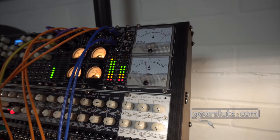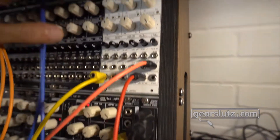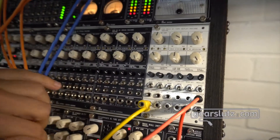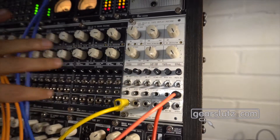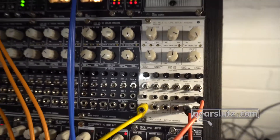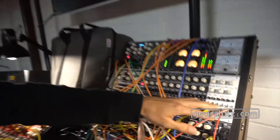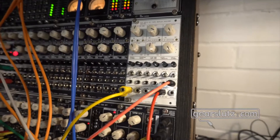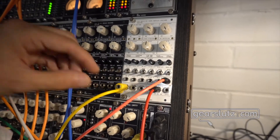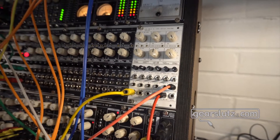We also brought the new Electro-Harmonix MEL9, which is a Mellotron synthesis engine. It's based on Mellotron synthesis — typical Mellotron sounds like the clarinet, the saxophone, the choirs, the orchestra, the strings, the cello, the flute — but not pieces of tape; it works as an oscillator tuned to that sound.